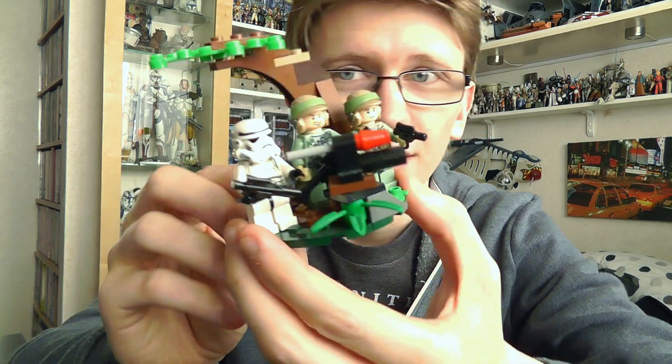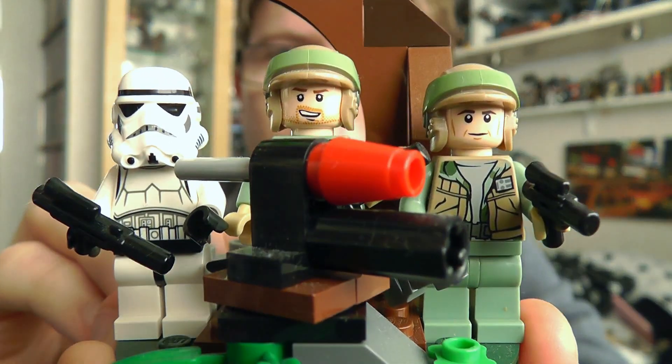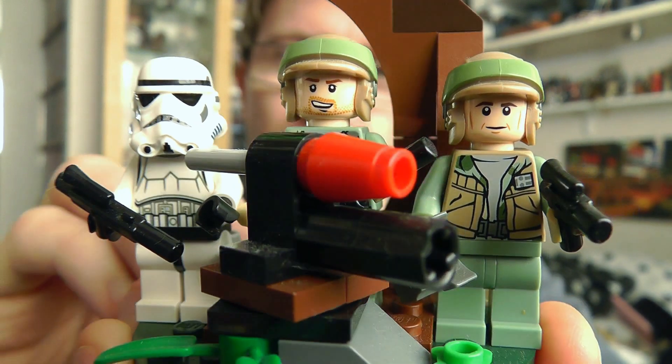Hello everyone and welcome to another LEGO Star Wars review. I've got a short and sweet review to do for you today. I'm going to give you a look at one of these small battle packs from the 2012 range of LEGO Star Wars products — the Endor Rebel Troopers vs Imperial Troopers Battle Pack.